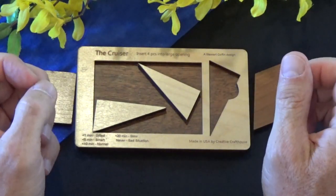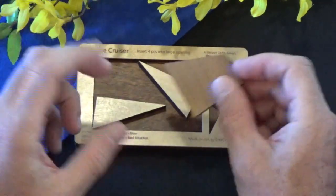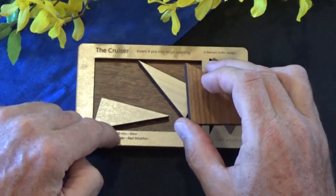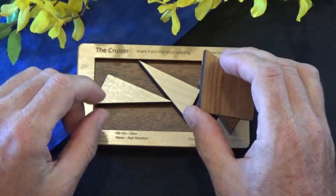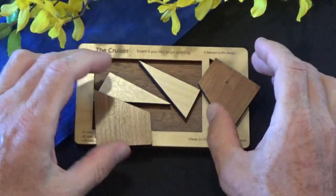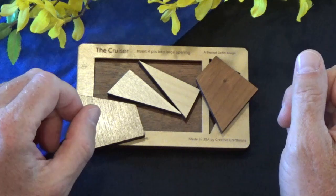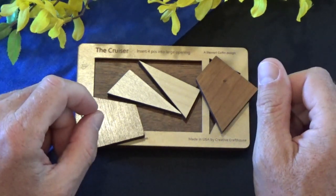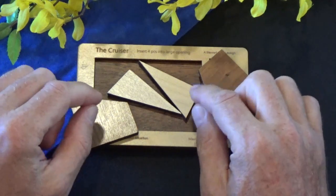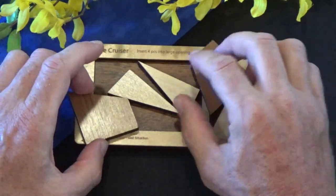So the solution to the Cruiser puzzle by Stuart Coffin. I would consider the level of difficulty for this puzzle to be about two and a half to three on my personal scale of one to five. It's challenging, but if you stick with it, you will solve this puzzle. As opposed to the Martin's Menace — that's an extraordinary challenge, and even I was not able to solve that puzzle and had to look at the solution. This is much simpler than the Martin's Menace, or even the Cracked Egg for that matter, both of which are Stuart Coffin designs.